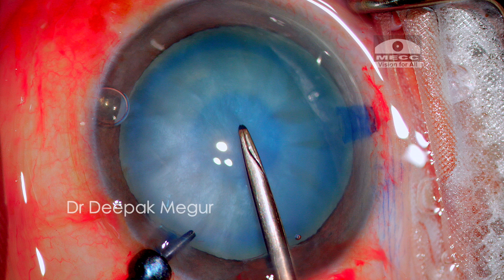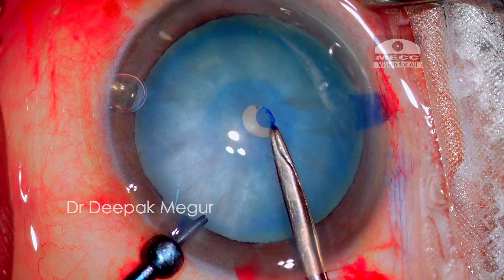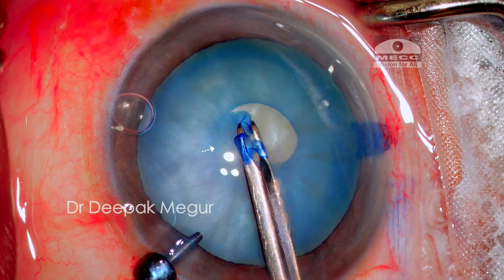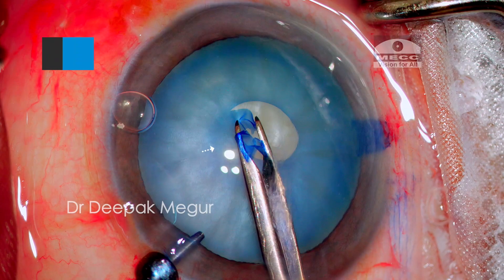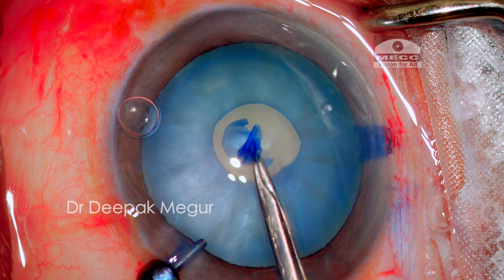Anterior chamber depth is maintained, which is the most critical factor. Even during primary rhexis creation, the capsule has the potential to run peripheral, so I make certain modifications. As I puncture the capsule, I don't make any attempt to lift, evert, or fold the flap as I would in regular cases. I keep the flap flat, not everted, and tear it in a centripetal manner in short spans. We can see it still has a great tendency to be uncontrolled and run away. Eventually, the primary mini-rhexis is completed and I have a small 2–3mm rhexis.